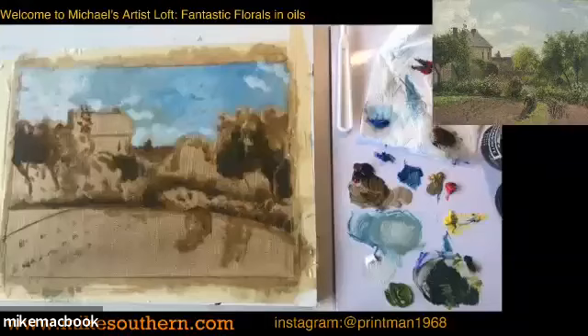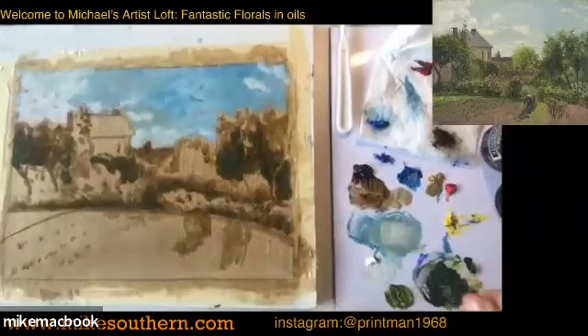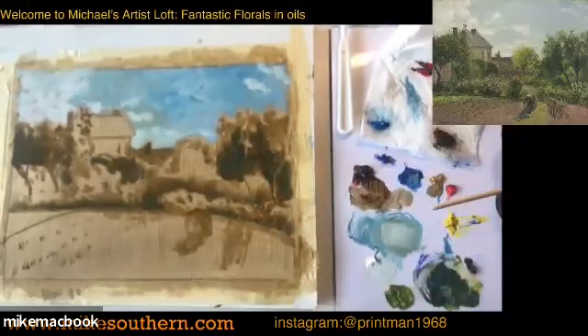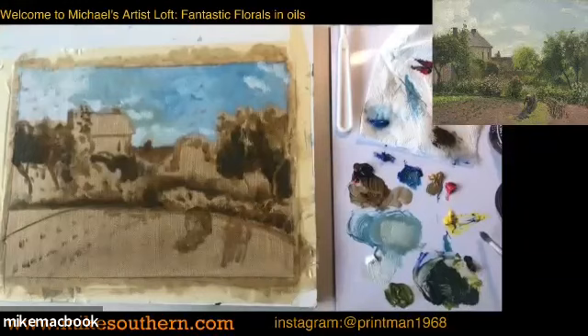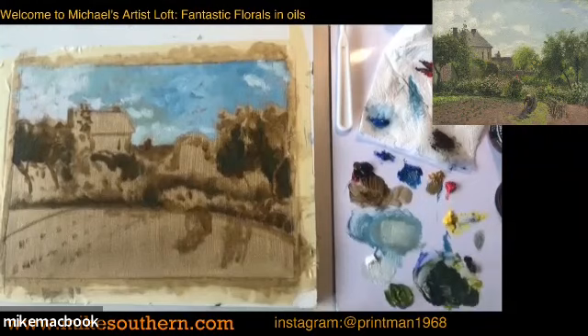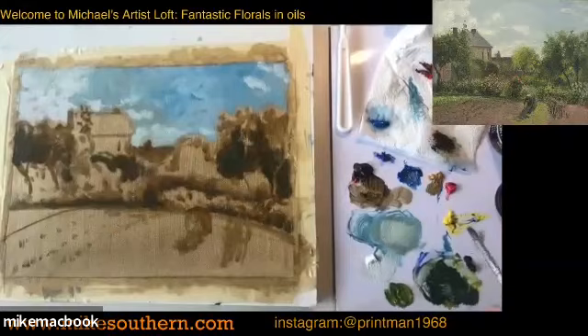A couple of people ask: what medium are you using? The medium is a mix between straight linseed oil and Liquin by Winsor & Newton, about 50/50, shaken up. You can use either by themselves, but I like the drying time when you mix them - Liquin speeds up the drying time and linseed oil slows it down. So I like to sort of control my drying time as best I can.